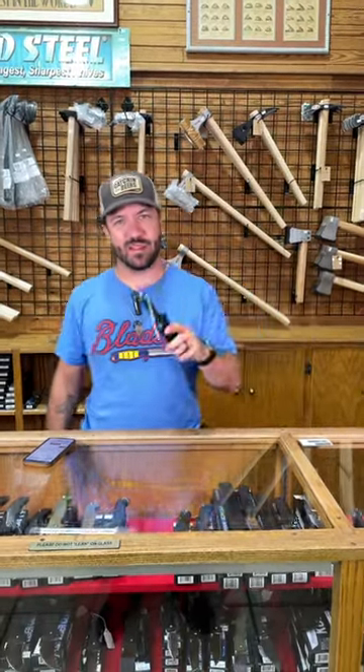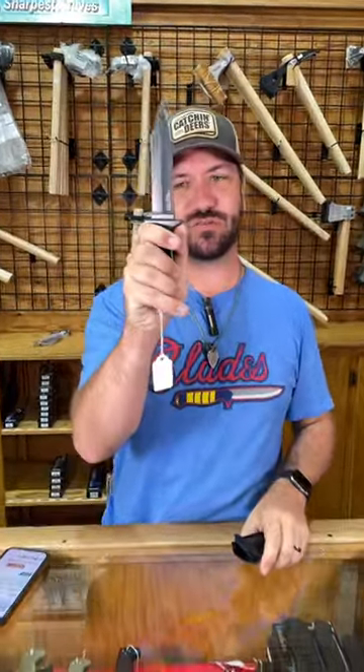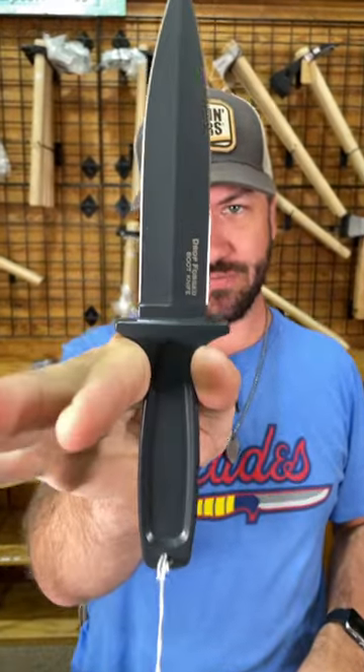What is happening everybody? We are back at the Daily Grind and we've had a lot of people asking about boot knives. We've got the perfect one for you right here. This is the Cold Steel drop forged boot knife right there.